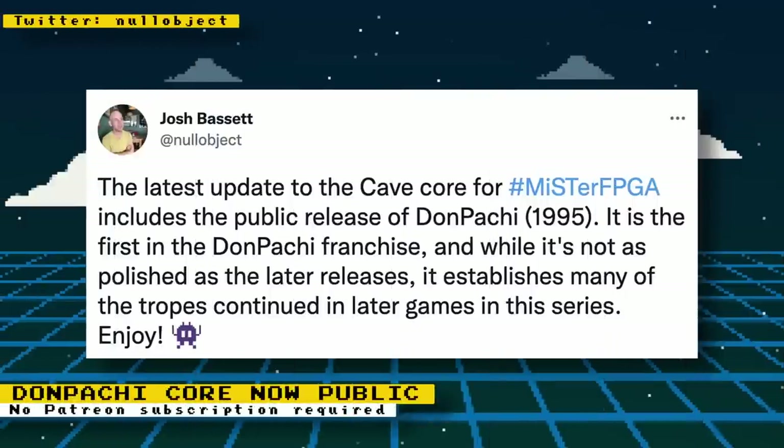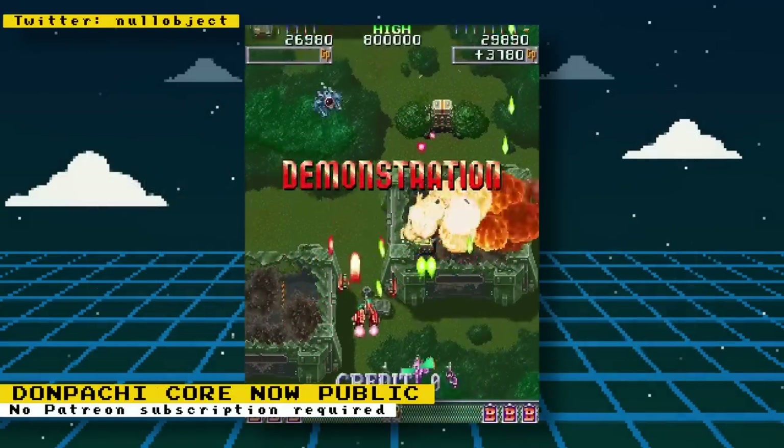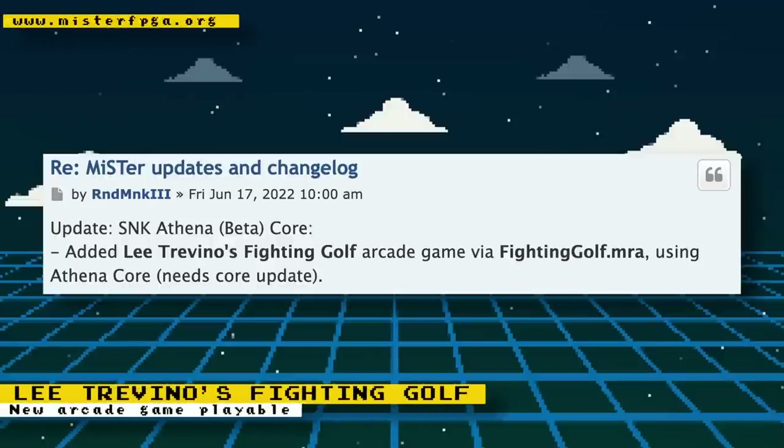Nullobject has updated his Cave core to support Toaplan's Dodonpachi to all users, not just Patreon subscribers — update your MiSTer to get this latest update. RND_MNK3 has added support for the arcade version of Lee Trevino's Fighting Golf through the Athena core, achieved by creating a new MRA file and updating the Athena core.